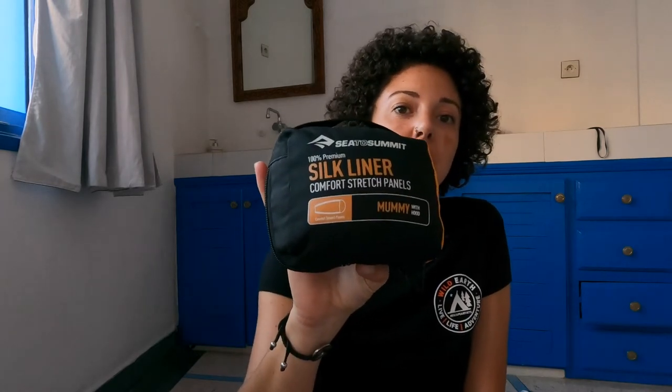Hey guys, it's Lauren from Wild Earth and I wanted to talk to you today about the Sea to Summit 100% Silk Sleeping Bag Liner.